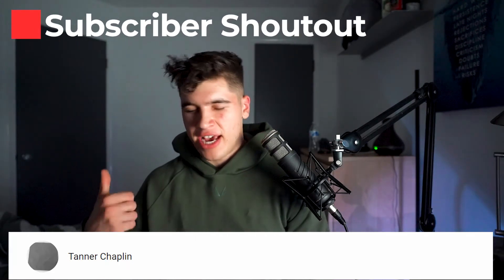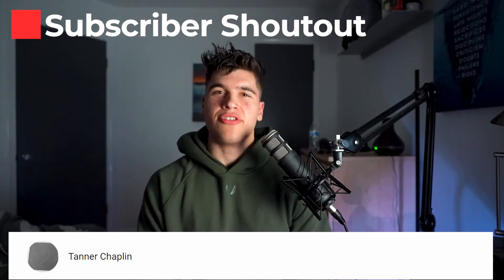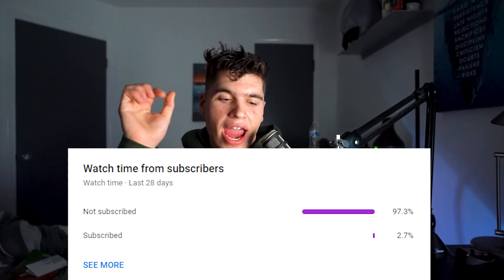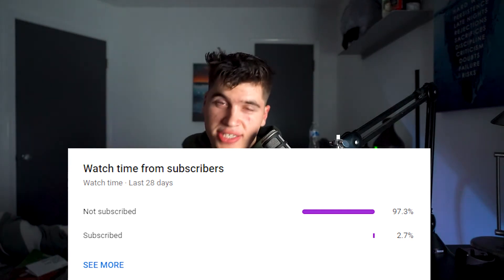Huge shout out to Tanner Chaplin for smashing that subscribe button — I appreciate you so much for supporting the channel. If you want the opportunity to be shouted out in a future video, make sure you smash that subscribe button. I shout out a random subscriber every single video. Also, a lot of y'all are not subscribed — if every one of you subscribed right now, that would be amazing. Make sure you subscribe — it really helps the channel grow.